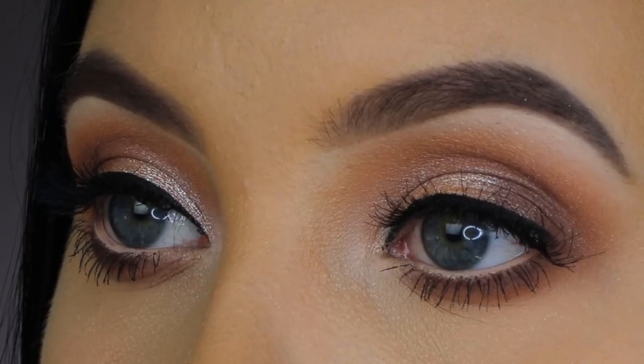I just finished the eyes and it turned out way more cool-toned than I was planning or expecting. When Manny swatched this shade it looked really rose-golden, but on my eyelid it looks more of a cool-toned shimmer. I don't do a lot of cool-toned looks very often, so maybe that's a good thing — it won't look like all the warm-toned looks I've already done. I always feel like cool tones don't really suit me, but maybe once I finish the rest of my makeup it will turn out really nice.